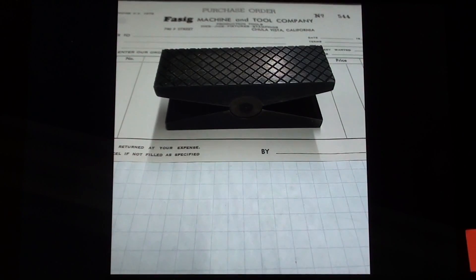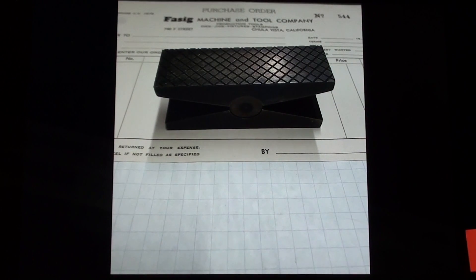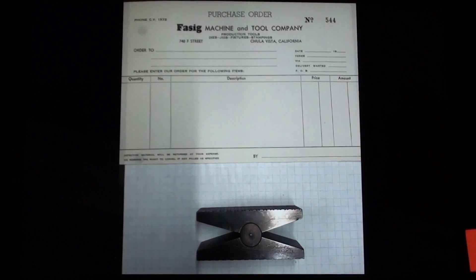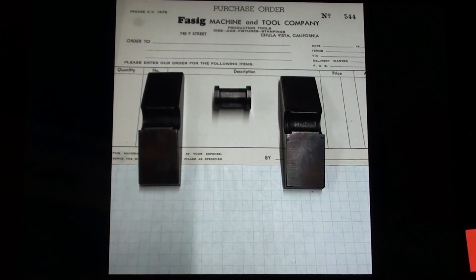I get a lot of my project ideas from viewers, and this one is no different. I got an email from one Mr. Chris Potter, and he said this would be a good item for your What Is It series. I'm not sure what it is — I found it in a toolbox. I said, well, that appears to be a set of swivel vise jaws. He shows it on a piece of graph paper in three parts and asked, do you know what this is? And I said, yeah, and then we corresponded.